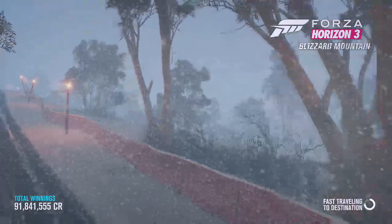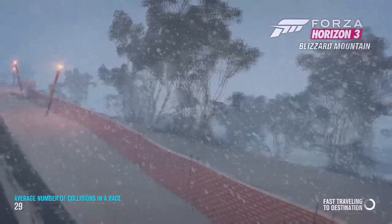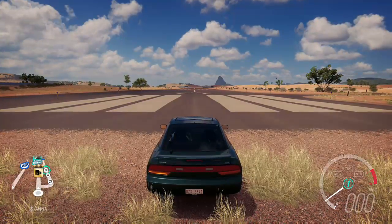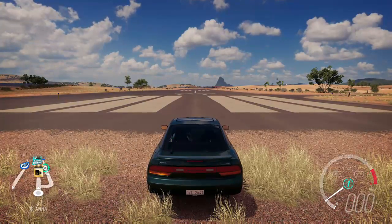We're going to record the statistics of the car every episode so we know how much it improved. This is a drift car, but I also want to know how long it takes to do a drag race and the top speed, then we'll focus on getting a drift score. Let's go ahead and see what it can do on the drag strip stock — pulling up a timer now.